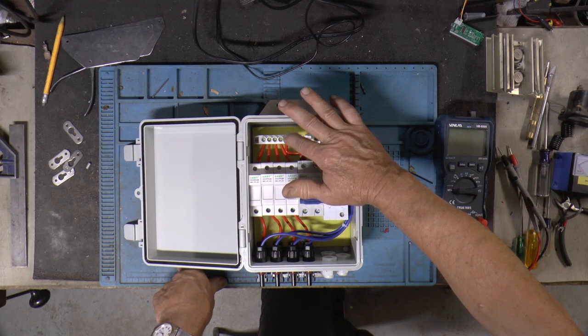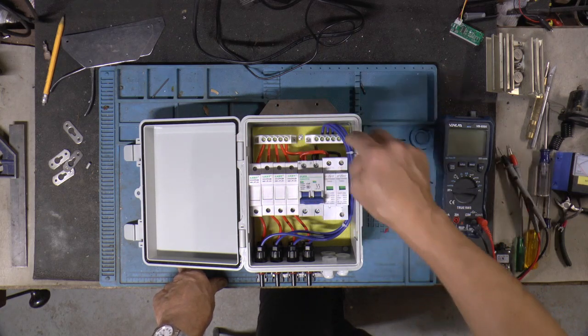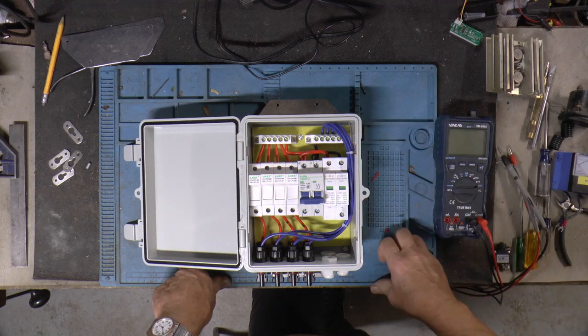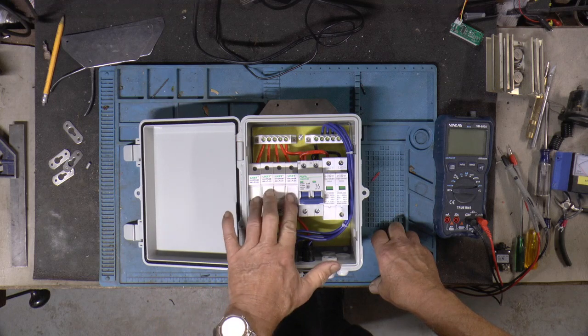I took one of them out and whatever solder they're using to tin them with seems to be really hard. And you can crank these screws right down pretty darn tight. I checked them all and there are a few of them that took a lot of snugging.